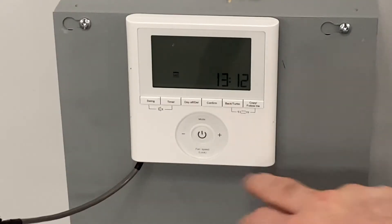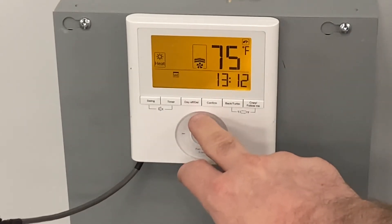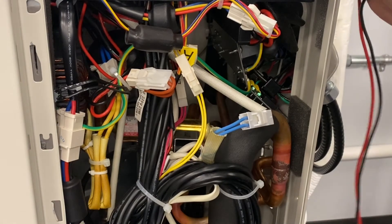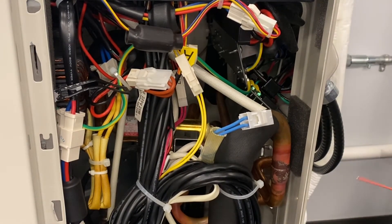When testing the reversing valve, the first thing you want to do is put your system into heat mode. Putting it in heat mode is going to energize the reversing valve. I've got my unit in heat mode, but I don't have it turned on, so we don't have a call for heat.